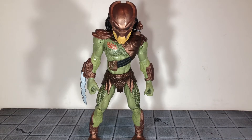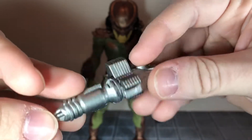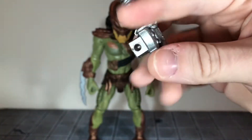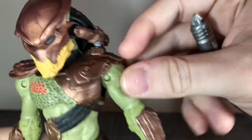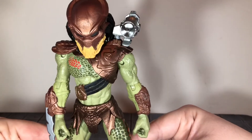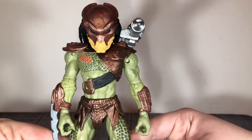Before we take a look at the Predator, let's take a look at the only accessory that he comes with. The Predator comes with an alternate shoulder cannon — it's done in a silver color, but it has some pretty good scope detail to it. Changing this out is pretty difficult. I have a fear that I will break it, because the shoulder cannon is on a ball joint, and the plastic is turning a little bit white right there where I've switched it out previously. It's a very tight fit, so I'd recommend just leaving one cannon on it, because it feels like it might break.